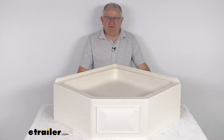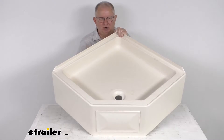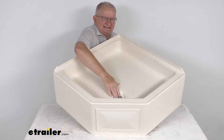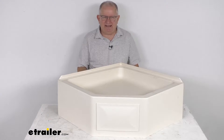Hello everybody, this is Jeff at eTrailer.com. Today we take a look at the BetterBath 27-inch by 27-inch parchment RV camper shower pan with the front center drain. This shower pan will replace or upgrade the shower pan that's in your RV or camper bathroom.